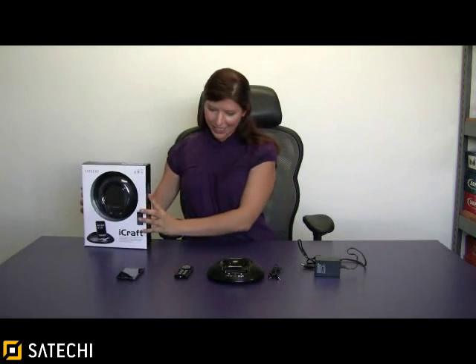Hello, my name is Stephanie June and welcome to the instructional video for Satachi's iCraft. When you receive the sleek box in the mail, inside you will find the iCraft itself, a remote control, a 3.5 millimeter cable for other MP3 audio devices, and a power cord that you plug into the wall and into the back of the device.